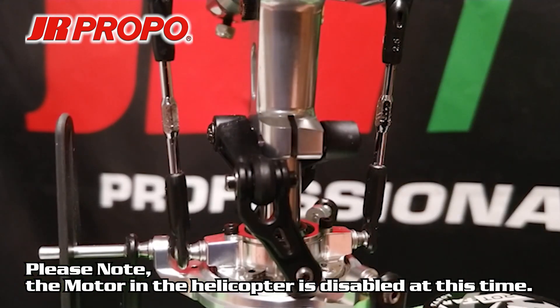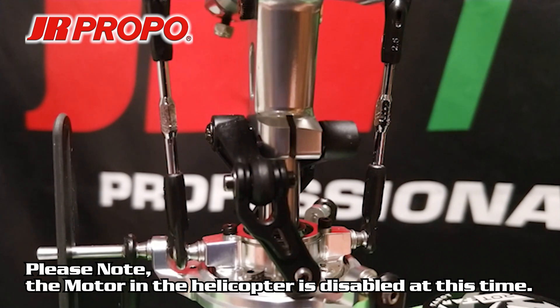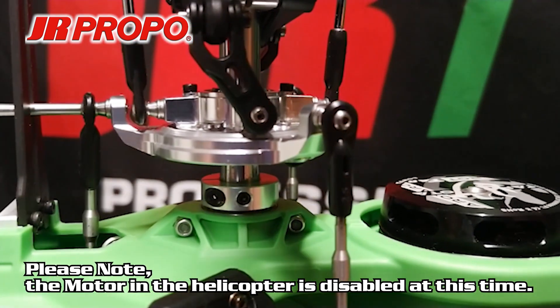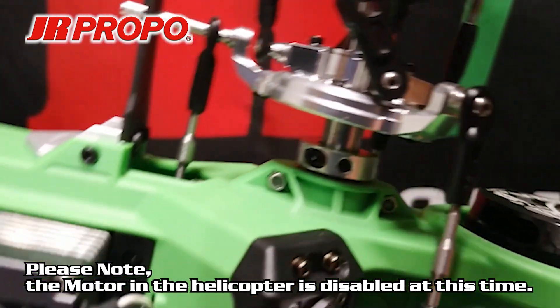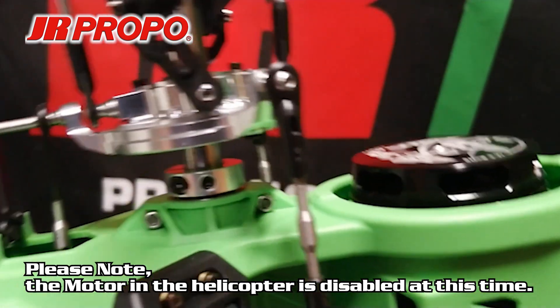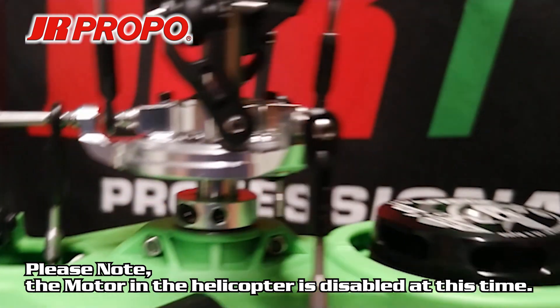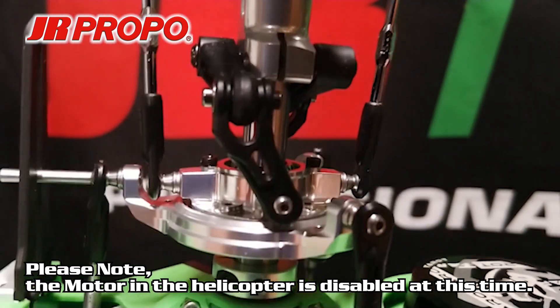Next we're going to pick the helicopter up — I apologize this is difficult to see on the video. We're going to tip the helicopter fore and aft and watch for the swashplate action. I tip it nose down and the swashplate is tipping forward; I tip it nose back and it's tipping back. So it's going in the wrong direction for compensation — it's tipping forward when I tip the helicopter forward, so we're going to need to correct that.